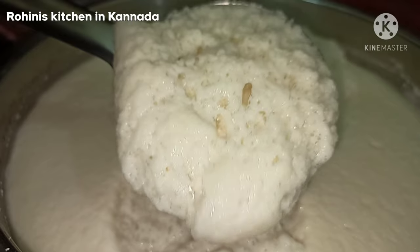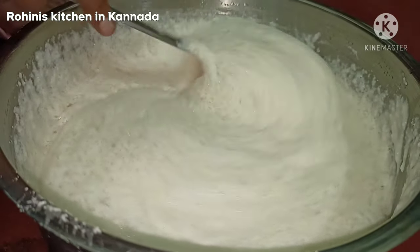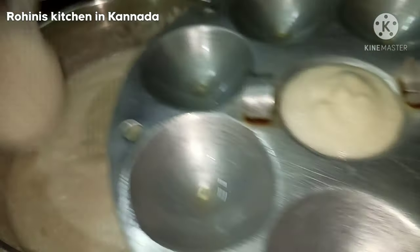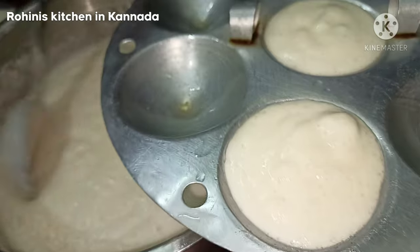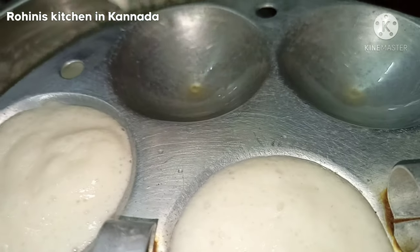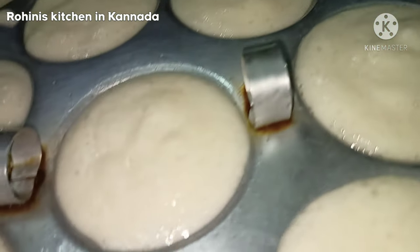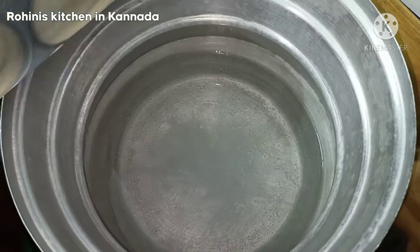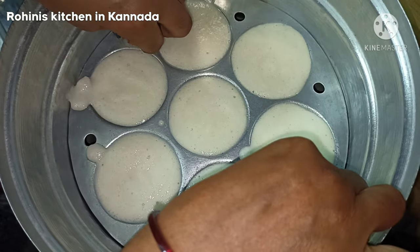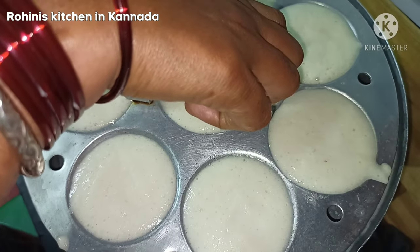I use the product to mix the idli before and mix the additives with no salt. Add 1 liter of salt and pour 1 liter of milk and a half. Fish in 1 liter of water and add 1 liter of salt. The first order is to make 8 pieces of consistency.